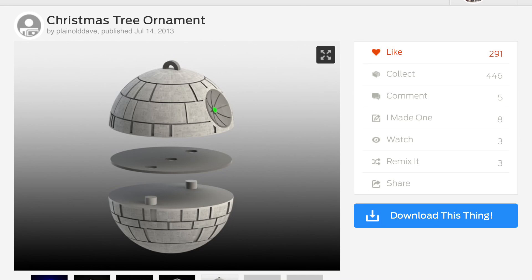On Thingiverse I found this Christmas tree ornament shaped like a Death Star, created by user Plain Old Dave. It was really cool looking, but he did it in three pieces and made it so you could put LEDs inside. I didn't have time to do all that, and what I really wanted was to print just one piece — not two or three — because I tried it at first and they didn't exactly fit together perfectly due to a little warping.